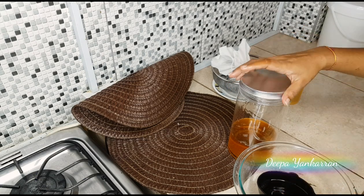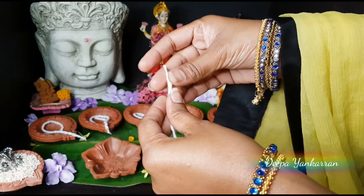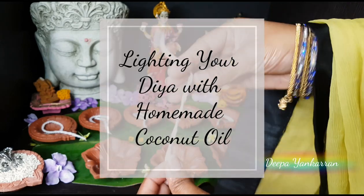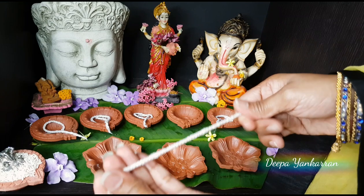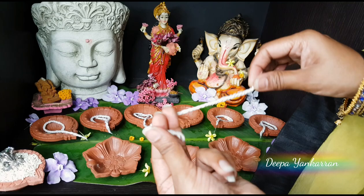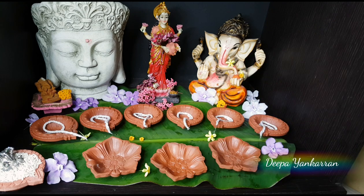This coconut oil is what I'll be using in my nine diyas — I'm going to show you that now. So here I have nine diyas laid out nicely. What you want to do is twist your wick as tight as possible, and when you're finished twisting, please sit it into your diya.